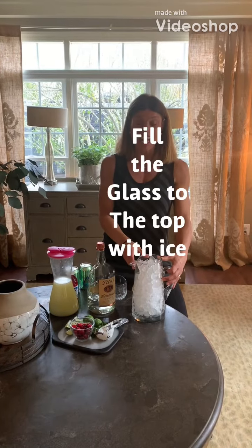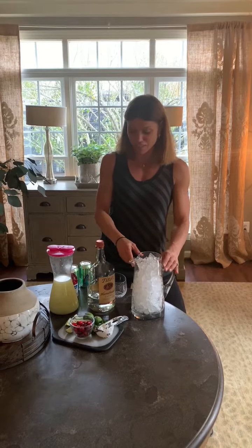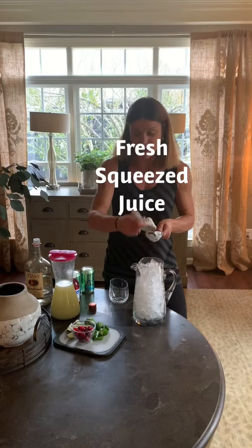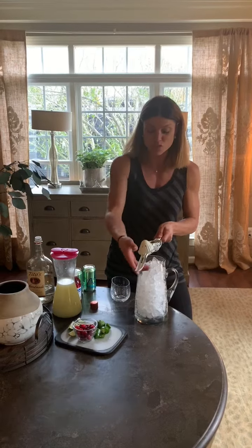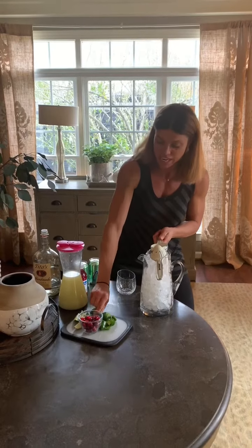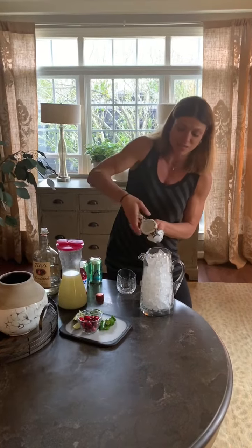First thing that's most important when making a cocktail is you want to fill the entire glass with ice — fill it to the top. The biggest secret to a nice drink is fresh squeezed juice. This is my very well used Pampered Chef lime squeezer.